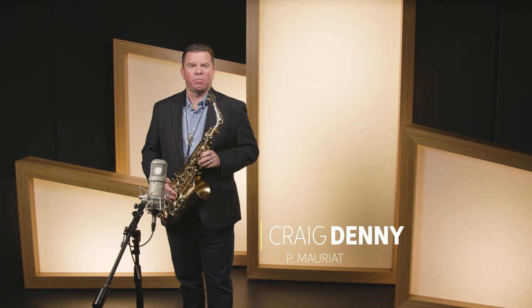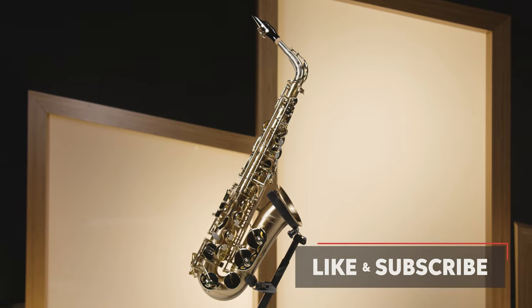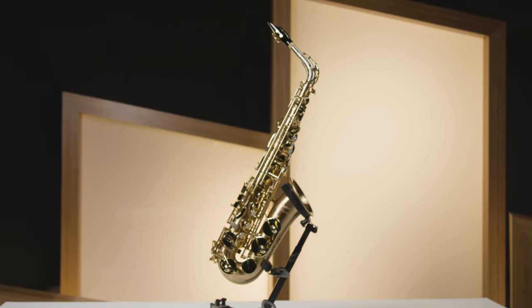Hey folks, Craig Denny here for P. Moriat, and today I want to introduce you to the Libravo 200A alto saxophone. If you're ready to step up into a new horn, the Libravo 200A alto saxophone is the perfect next horn for an advancing student. As you can see, the Libravo 200A is not your everyday step-up saxophone.